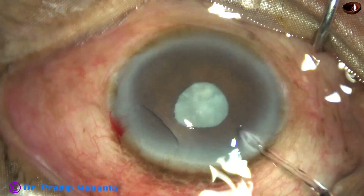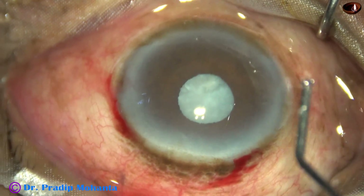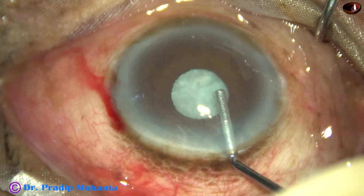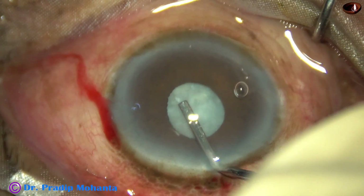The dye is washed out and then visco — that is 2% hydroxypropylmethylcellulose — is injected to fill out the anterior chamber.